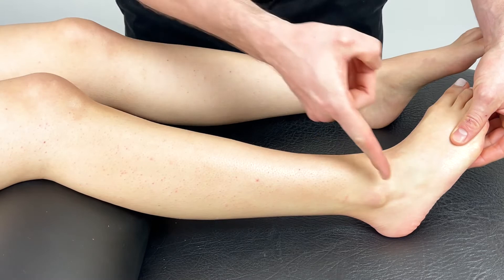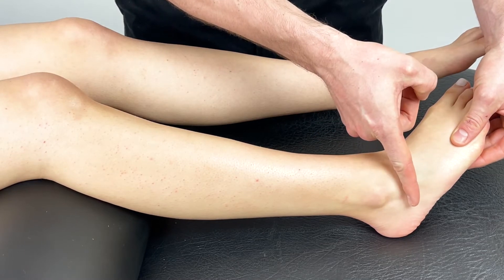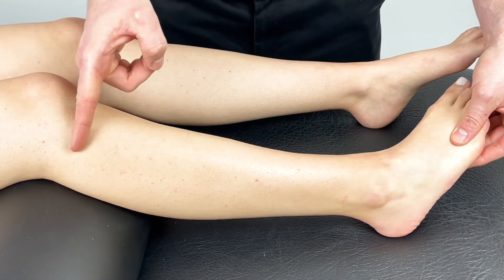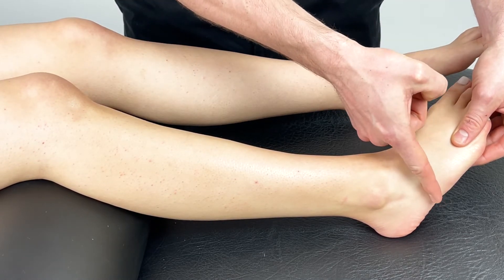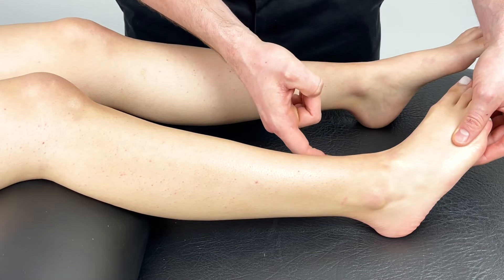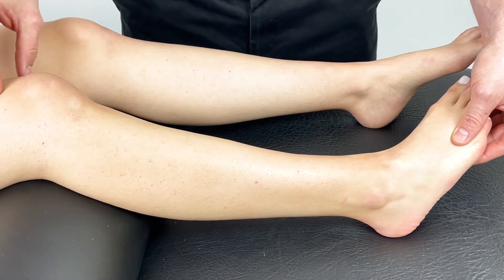Our first piece will be anchored on the lateral aspect of the heel and applied up toward the fibular head. Our second piece will be applied just next to the first and wrapped diagonally across the ankle, finishing on the medial malleolus.